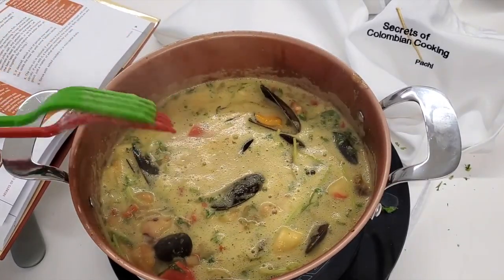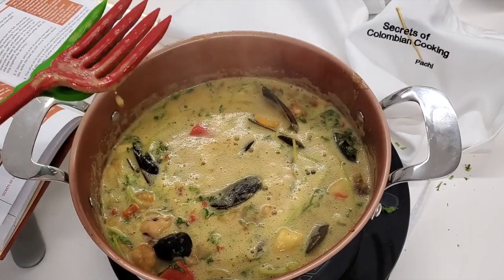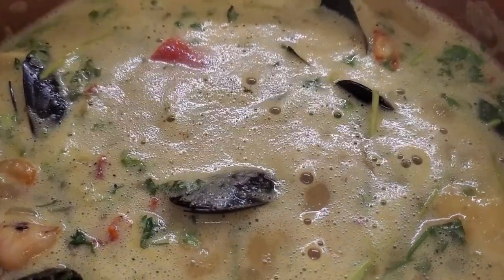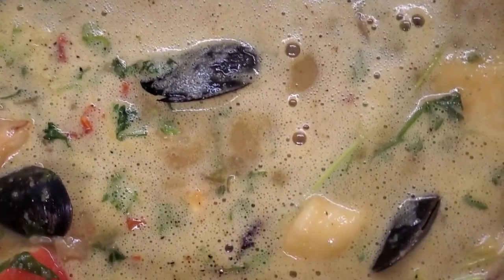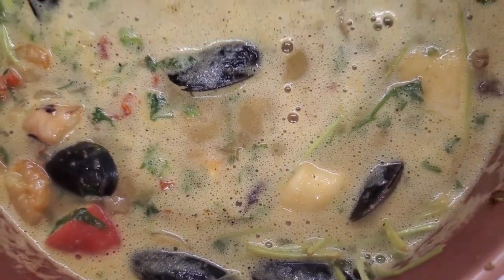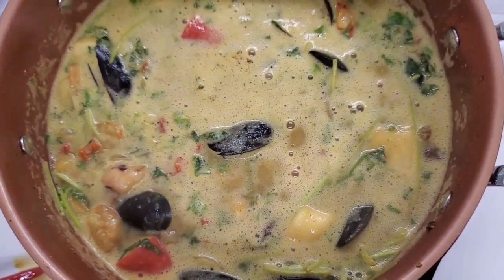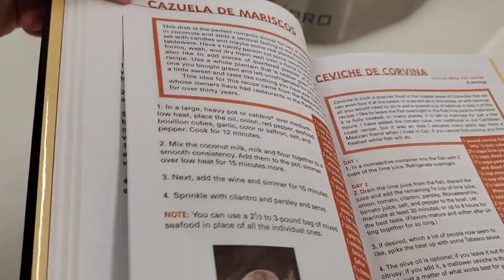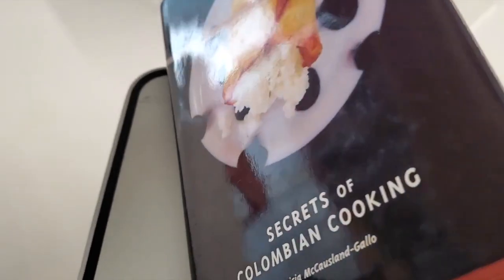Super simple. You can buy your seafood separate like I did — I bought shrimp, mixed seafood, and mussels — or you can buy them separately by the ones you prefer the most. This is a recipe from Secrets of Colombian Cooking, my book that's been out in bookstores since 2003.